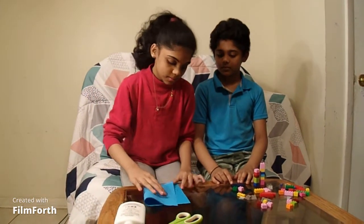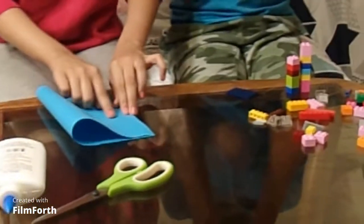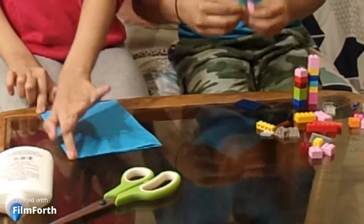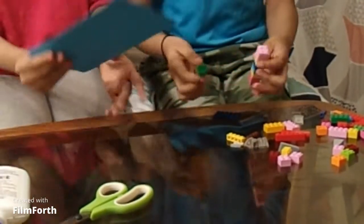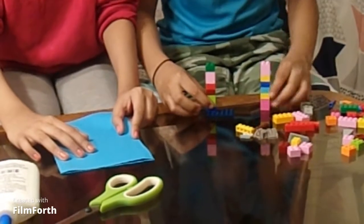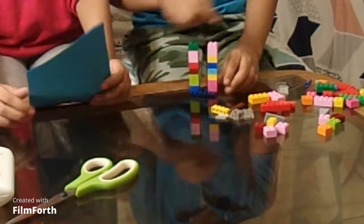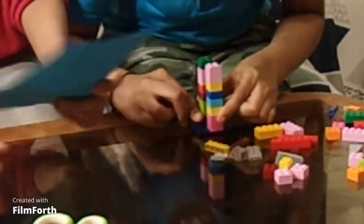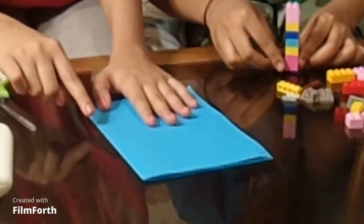First, you have to fold this paper in half like this. I'm gonna build mine — if you don't know, Legos are just blocks that you fit together to build stuff. I have these two-by-two pieces and I built a little platform like that, making little squares for the base.